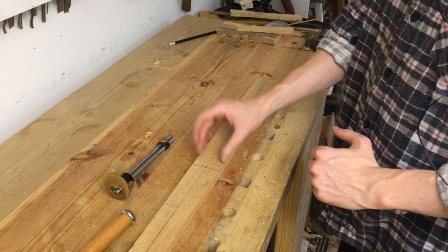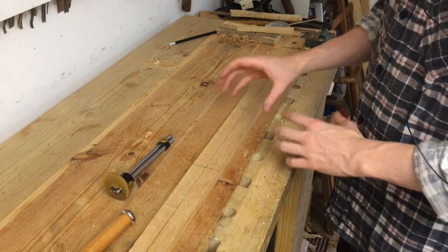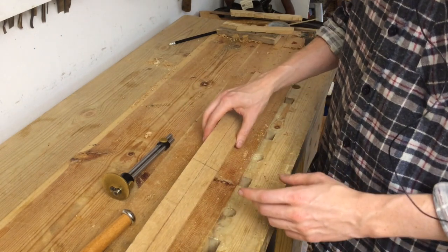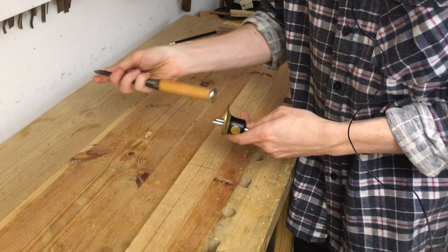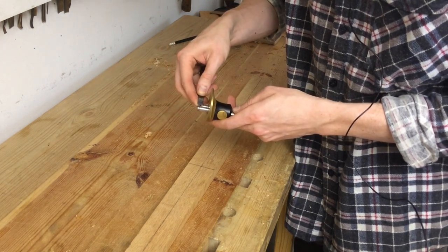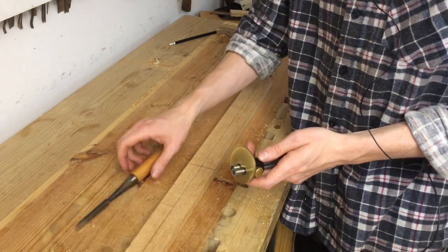I'm going to leave it to almost the full width of the blade and trim it to size when I shape the handle. I'm basically going to treat it exactly like a tenon in a furniture project. So I will set up my mortise gauge to the thickness of an appropriate chisel so that I'm able to use that chisel to chop the mortise through the crossguard later.